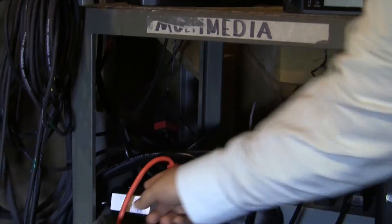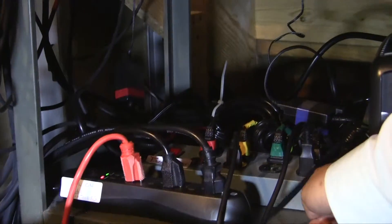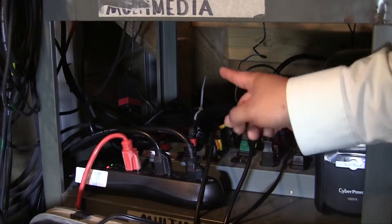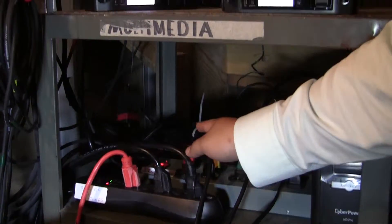We'll turn this on right here, and then next we'll turn on this big grey power strip here in the back. This will turn on the power for the receivers for the wireless mics. Flip that and the light's on.